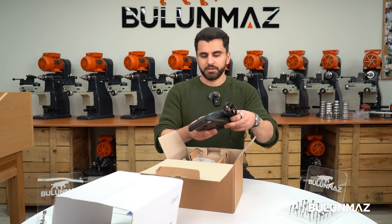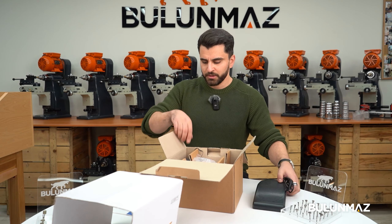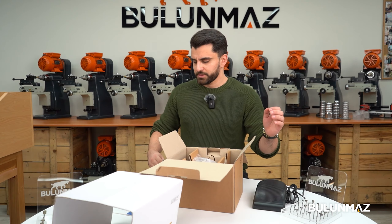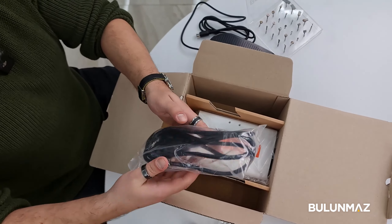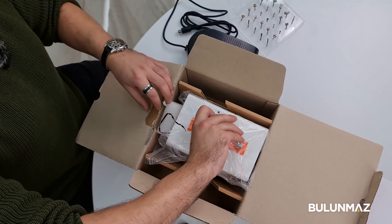We'll talk about the parts now. We have the handpiece in here, we will have the foot pedal as well to control the speed, also we will have the hand rest, and we'll have the plug for the machine — and we have the machine itself, the 50,000 RPM.